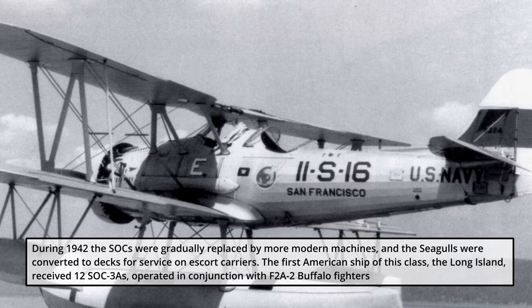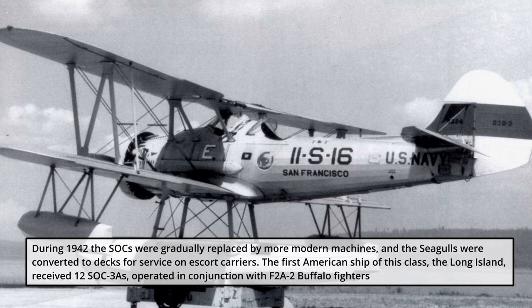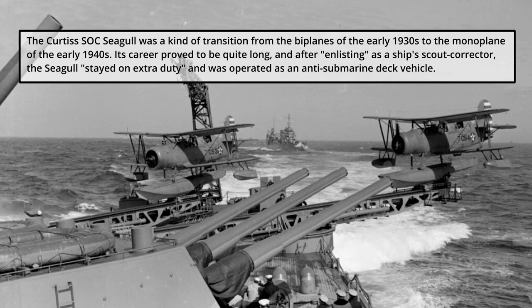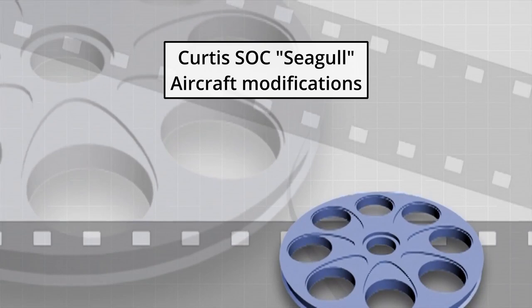During 1942, the SOCs were gradually replaced by more modern machines, and the Seagulls were converted for service on escort carriers. The first American ship of this class, the Long Island, received 12 SOC-3As, operated in conjunction with F2A-2 Buffalo fighters. The Curtis SOC Seagull represented a transition from the biplanes of the early 1930s to the monoplanes of the early 1940s. Its career proved quite long — after serving as a ship's scout corrector, the Seagull stayed on extra duty as an anti-submarine deck vehicle.